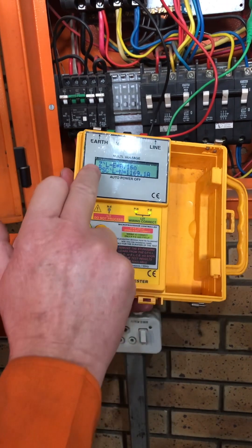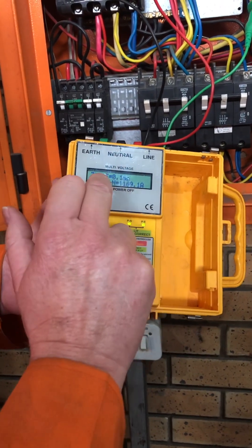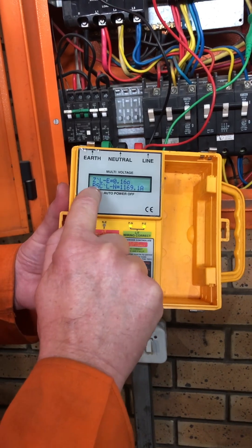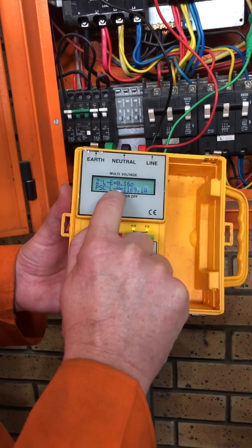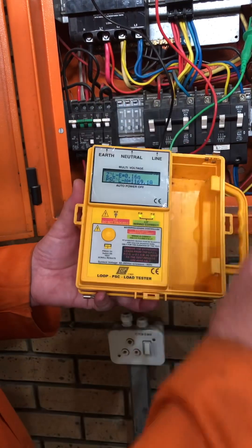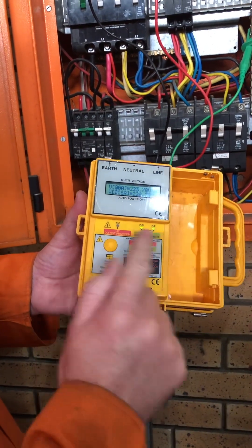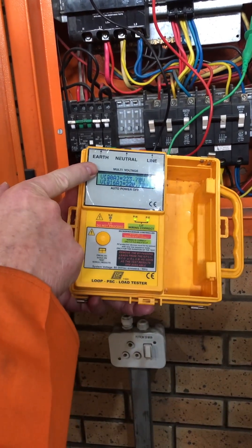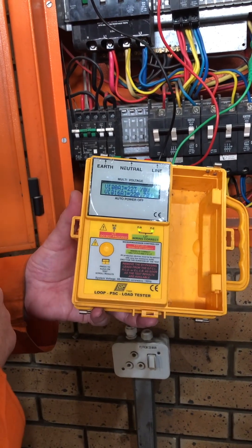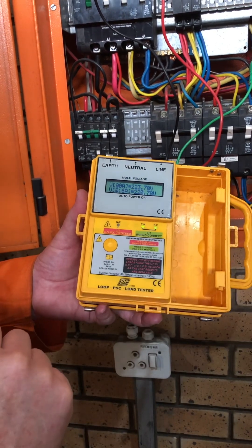So there it shows me my earth loop is 0.16 ohms. It says my PSC — prospective short circuit — is 1169.1 amps. I must write that down. And then I can press it again — now it shows my voltage no load and voltage at load. So I have those two voltages as well.